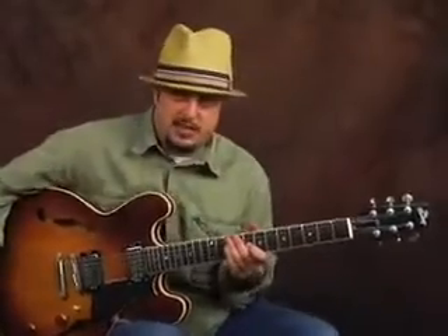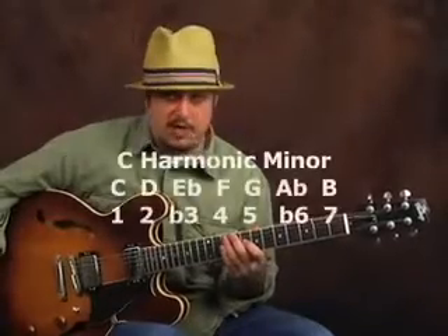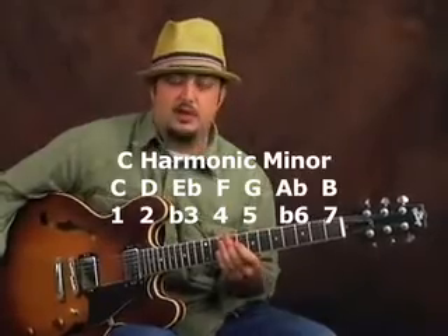Something you can experiment with, if that's pretty easy for you at this point, is what's called the C harmonic minor scale — but really specifically over when you get to that G7 chord is where it's really going to shine.